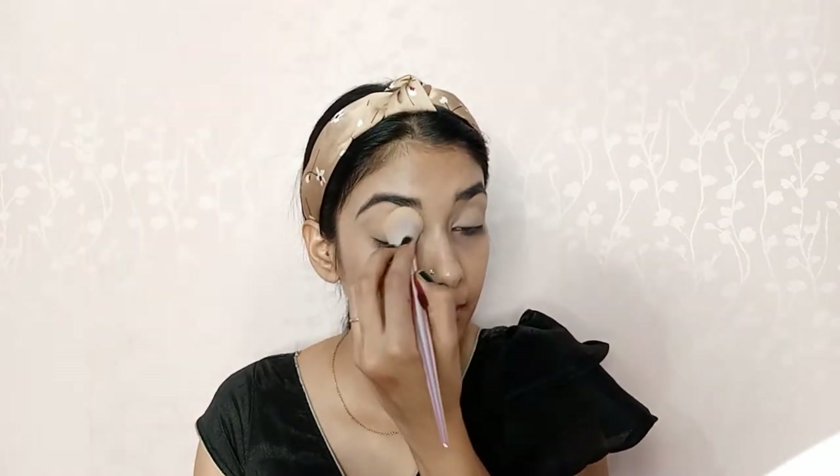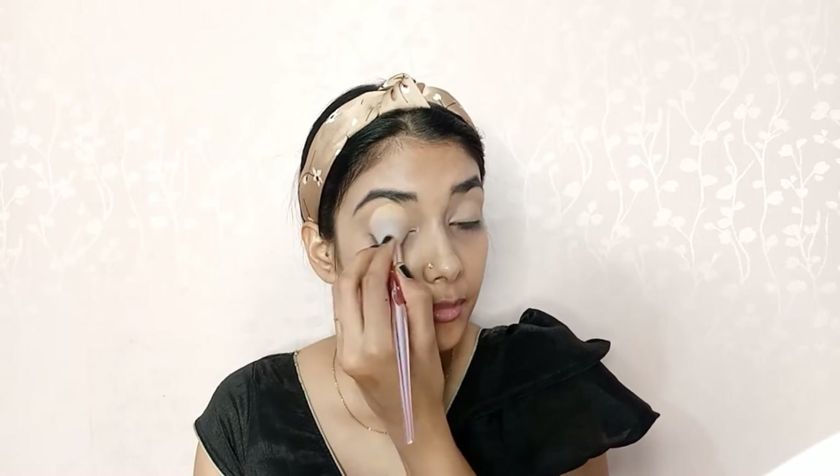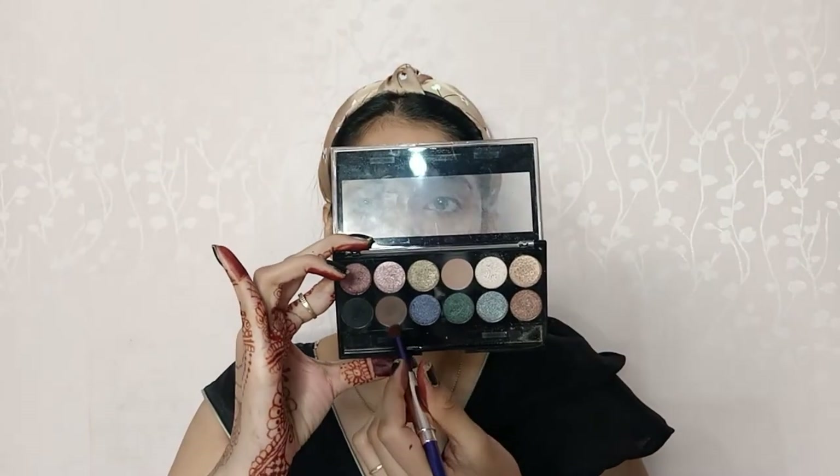To set the concealer on my eyelid, I will apply a loose powder. The loose powder I am using today is the Maybelline Fit Me Loose Powder. I will apply this on my eyelid and also set my eyebrows with it. Now I will start my eye makeup.